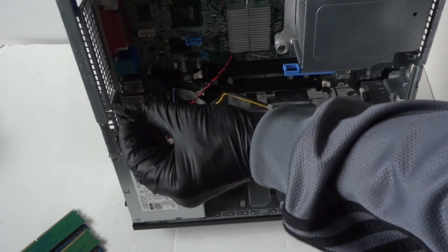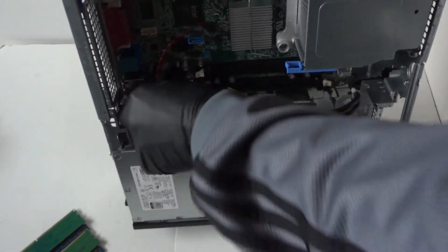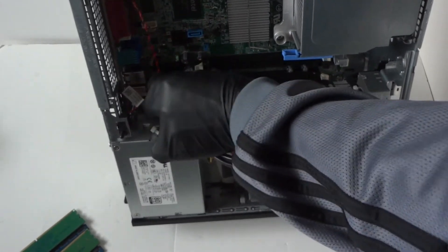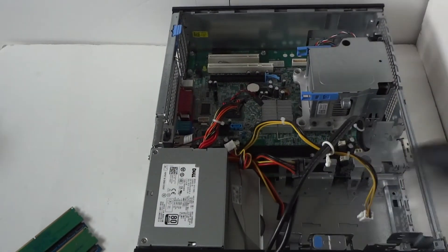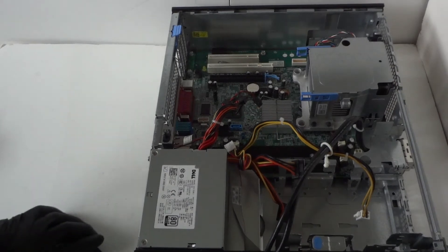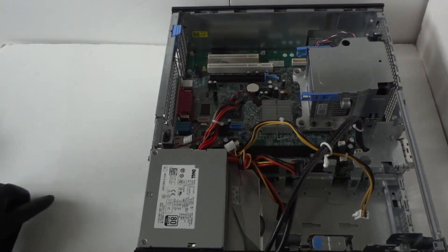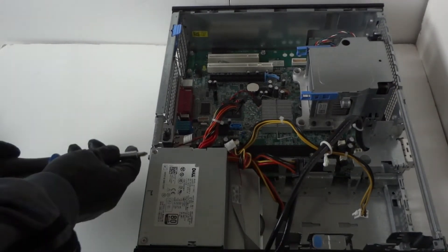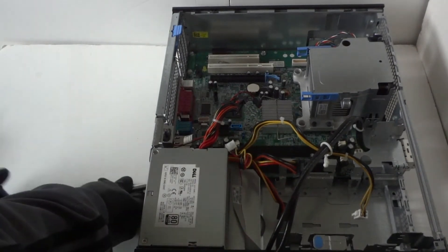Use your finger to press the secure lock and disconnect the front panel USB from the motherboard. You have to disconnect all the cables because we're going to remove the power supply. On the back there will be two screws that you have to use a Phillips screwdriver to remove so we can go ahead and remove the power supply.